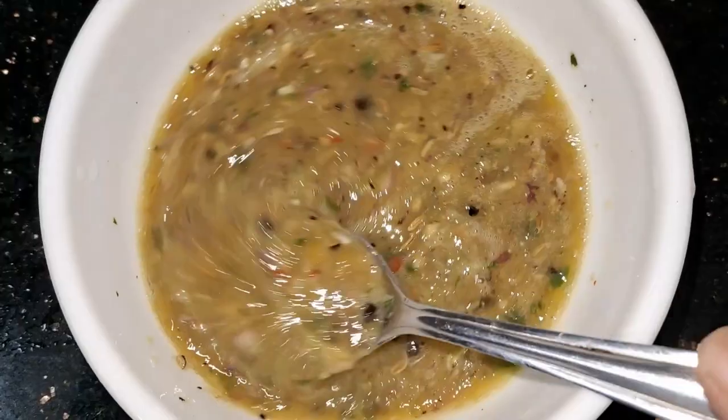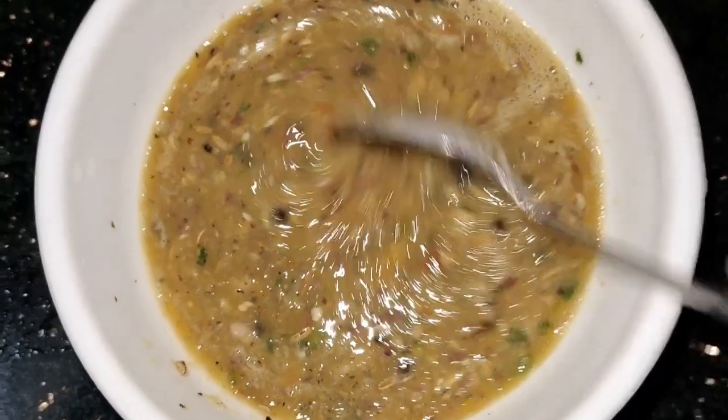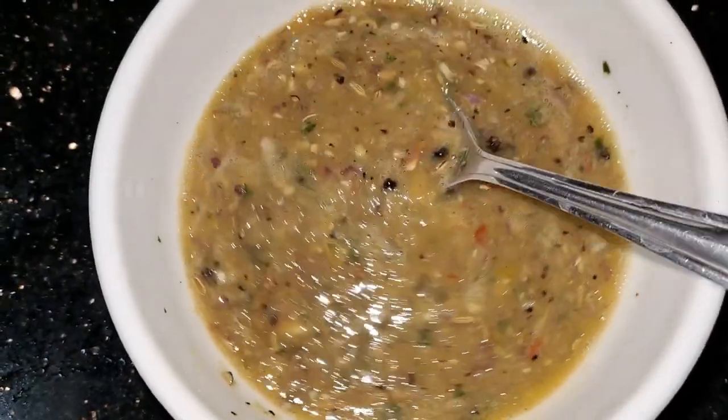I am going to mix it. If you add the masala, you can add the masala. We are ready to mix it.